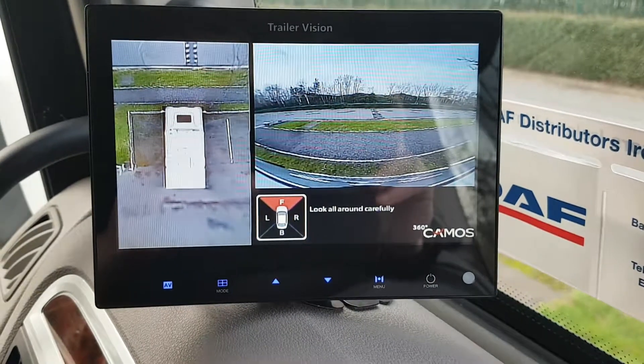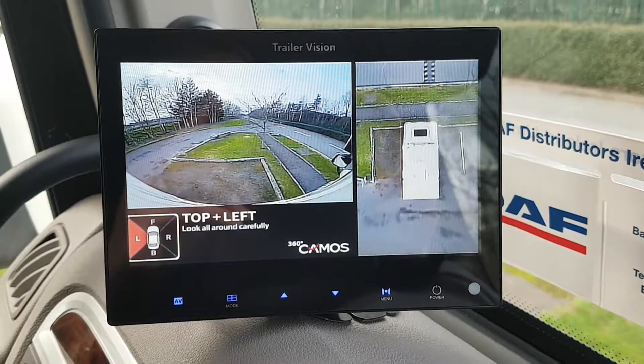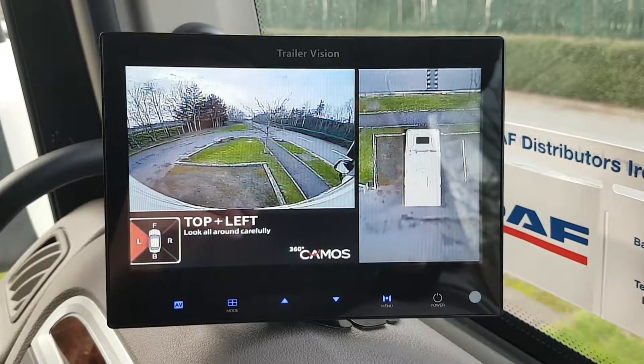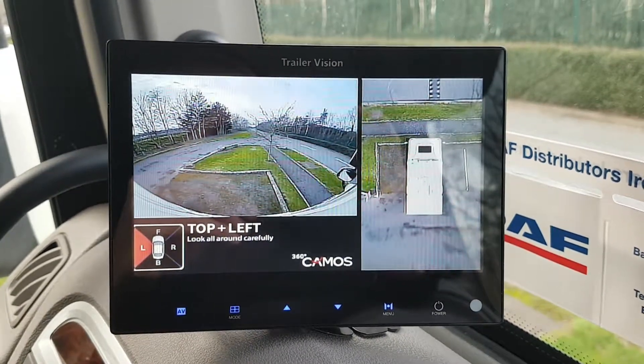I'm just going to get Noel to go on the left indicator. Now we have a full view on the left hand side of the screen from front to back of the truck, covering the blind spot, so any cyclist under the wheel arch or under the mirror is easily seen.